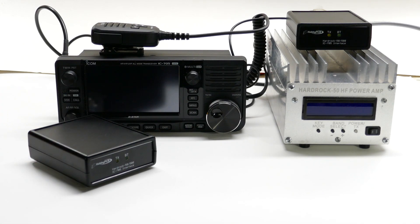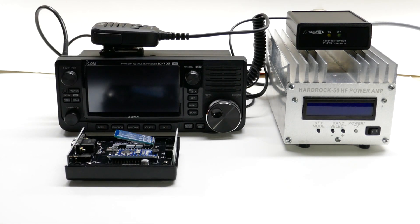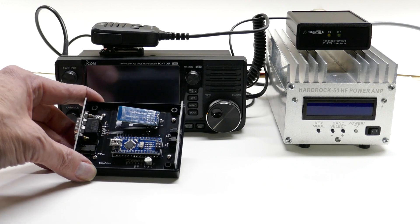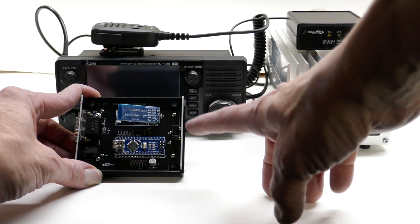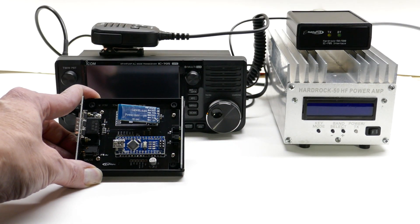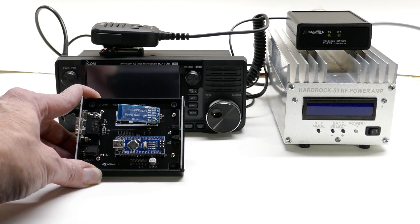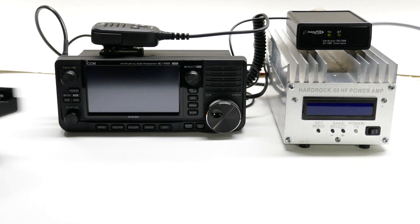The unit is a small box that has in it a fully assembled Hobby PCB interface board, an Arduino Nano, and a Bluetooth module. All interconnecting cables are also included in the kit, and the Arduino Nano is pre-programmed so that it's ready to work right out of the box.